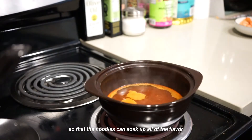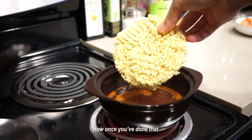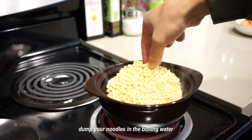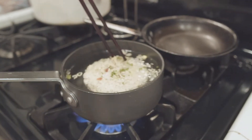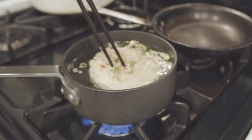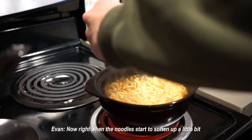Now boil the water with the seasoning so that the noodles can soak up all of the flavor. Once you've done that, dump your noodles into the boiling water.